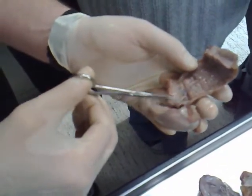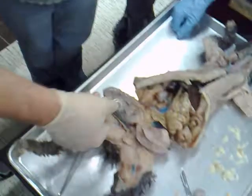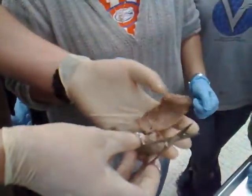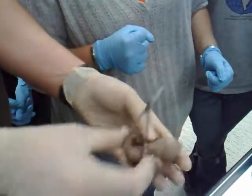Are there vessels connecting the placenta to the uterus? Oh absolutely, that's what's keeping it. So why did it come off so easily? I think the fixation probably screws it up. But it's well vascularized — this is what's keeping it alive. So here's the placenta that wraps this guy.